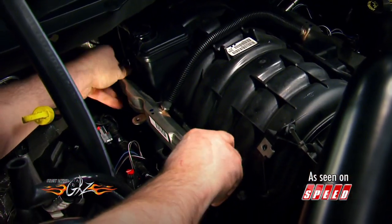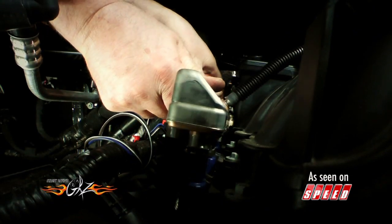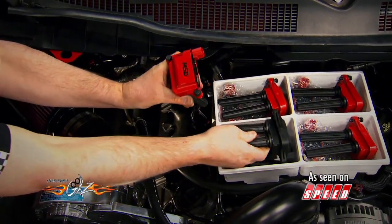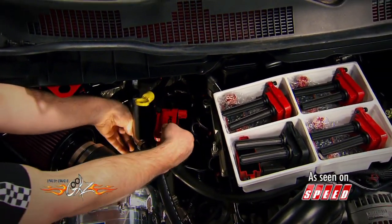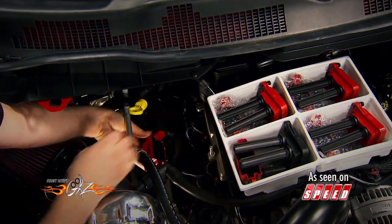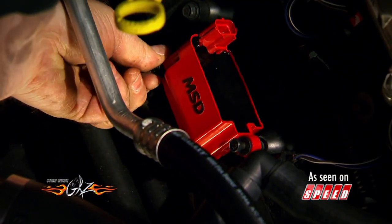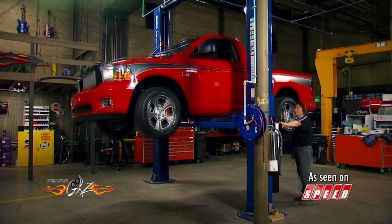The new injectors simply mount in place of the originals using the supplied hardware. While we're in here, we're also going to upgrade our coils with these high-performance coils from MSD. These don't come with the Pro Charger kit, but they're a wise investment if you want to get the most out of your ignition system.